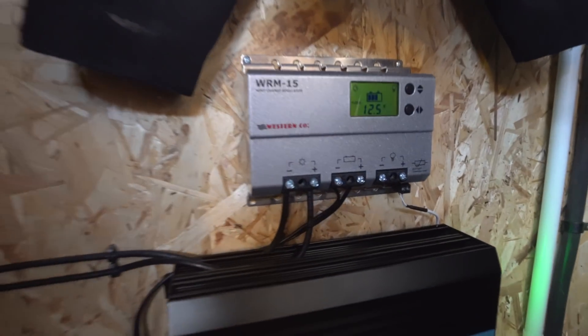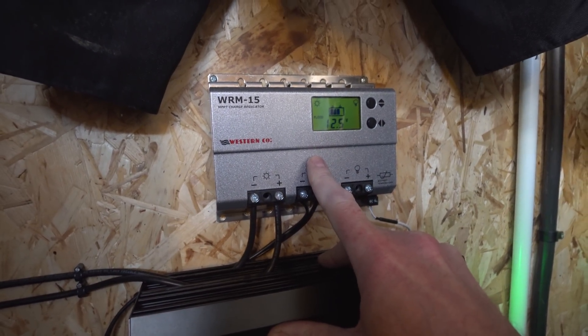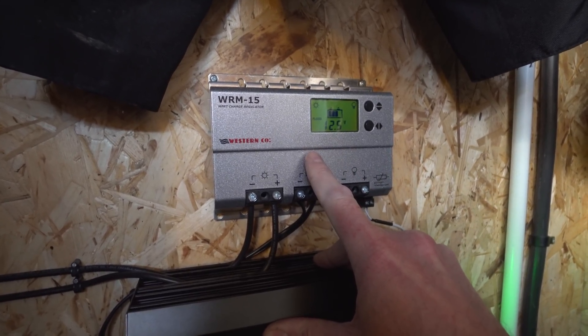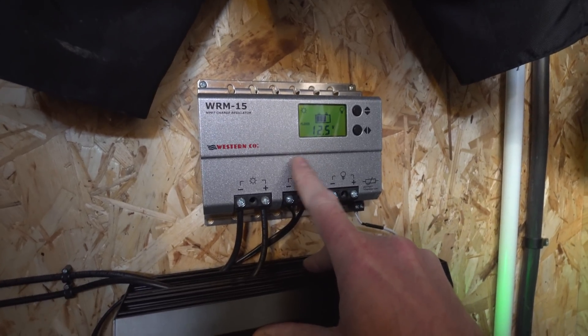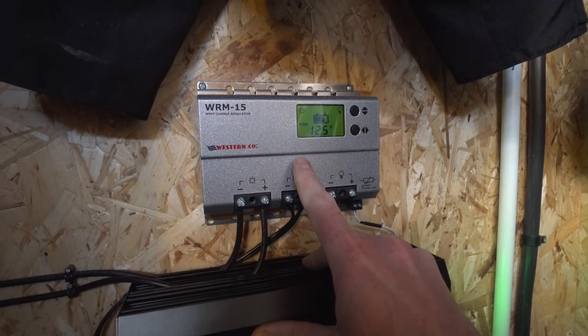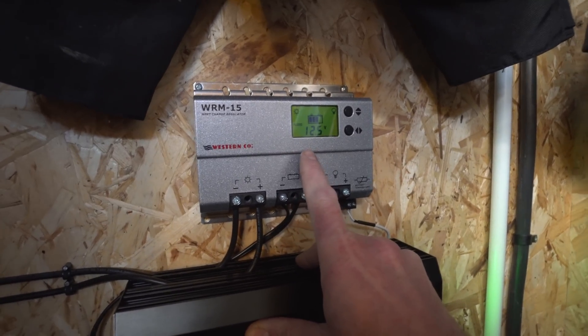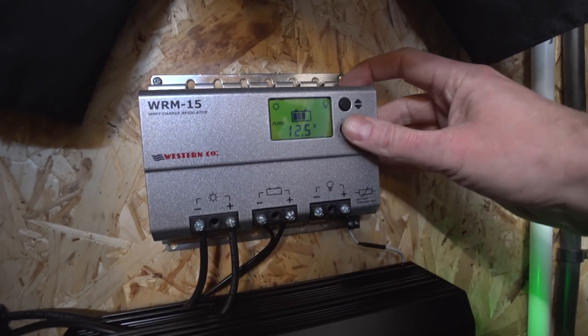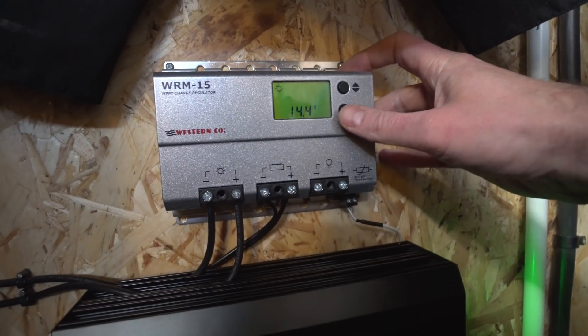Up here is the charge controller. I got this because it's supposed to support lithium. You don't get a lot of control over the exact voltage, but it's pretty good for lithium phosphate cells — you could use it with those with no problem. For 18650s or other lithium packs you'd probably struggle because you can't alter the exact voltage. It's evening time now so not a lot is happening on the panel — it's not showing much at the moment. Earlier it was showing about five or six amps when the sun came out. It's the middle of winter in the UK, so you can't expect too much, but that was pretty good.